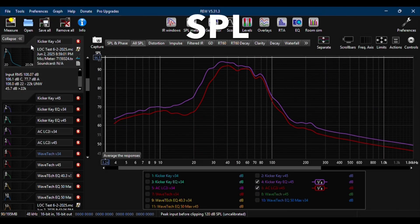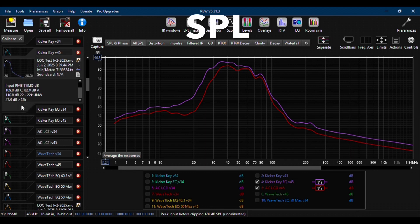Some people may want to see the SPL difference between each LOC graph, so I will go through each file. Please feel free to pause the video.